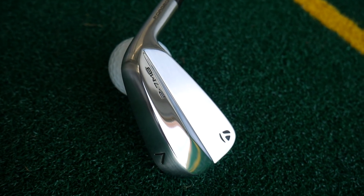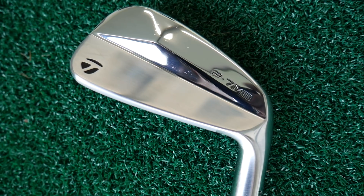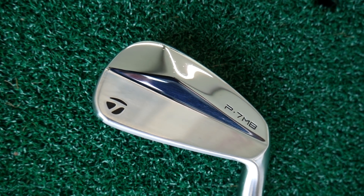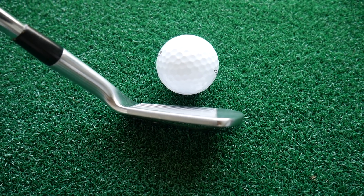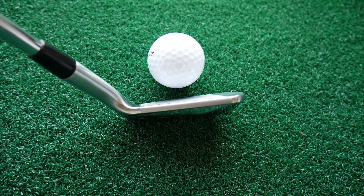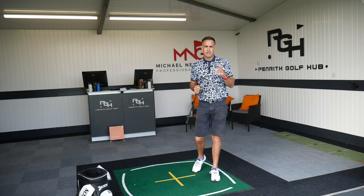You may have seen pictures of this with Rory putting these in the bag pretty quickly, going back a number of weeks. The question at the time was: will they come to market for consumers to purchase? And here it is — really excited to try this. We've got TrackMan on the floor as always, so we'll provide you with some data and my personal feedback on the performance of the P7MB.